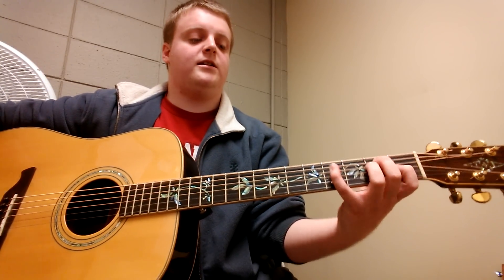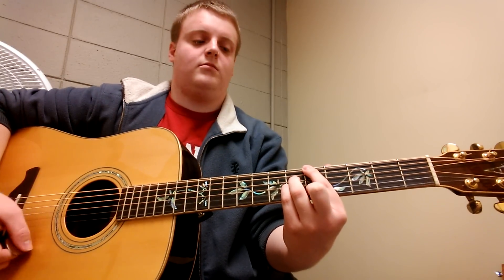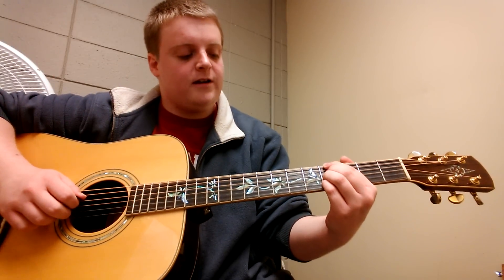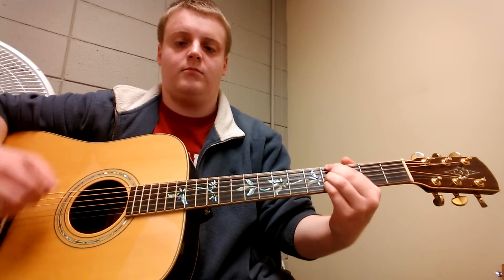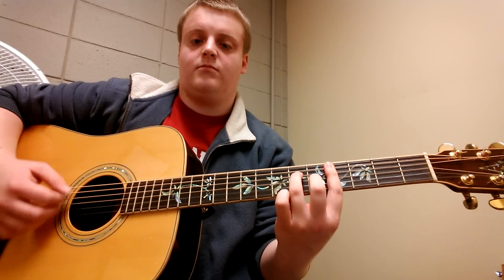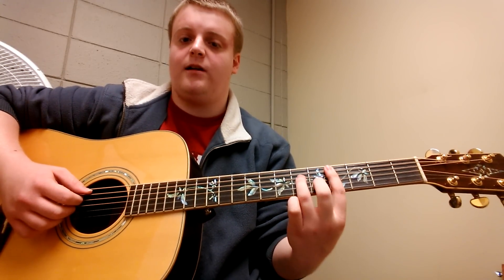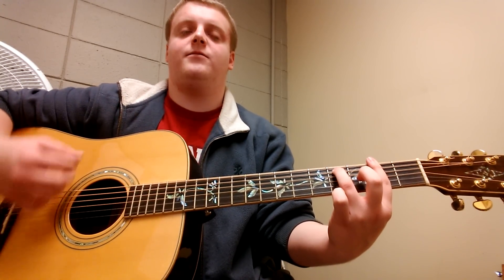That's the entire guitar solo section. Then it's going to go into the bridge: an A major 7 — think of that G major 7 shape from earlier, move it to A. Then an A flat minor 7: index finger on an A flat slash G sharp, middle finger on the 4th fret on the D string, ring finger on the 4th fret on the G, pinky on the 4th fret on the B. Back to A major 7. Then a C sharp minor 7 — think of the minor 7 shapes we made during the chorus, move them down to the 4th fret on the A string and bar from there. Then back to F sharp minor 7 and A sus-2.